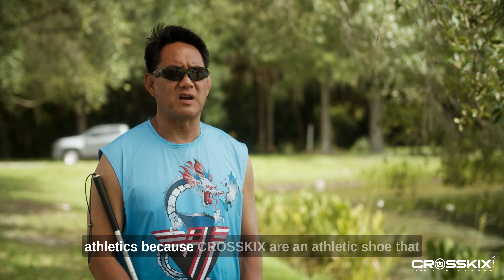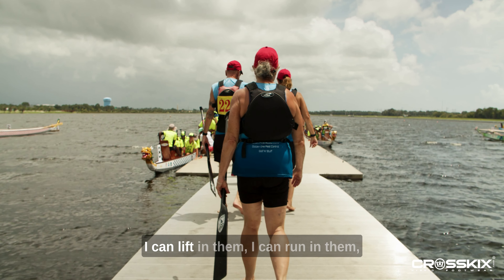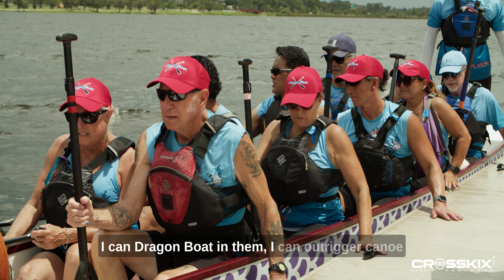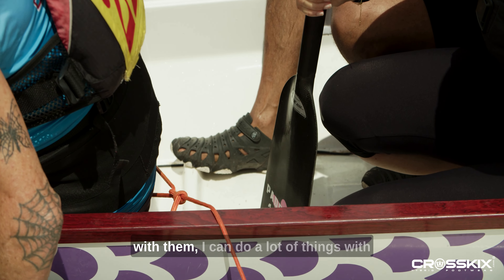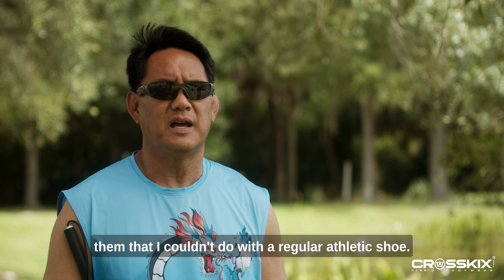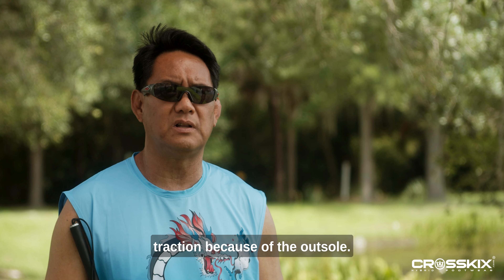I would recommend CrossKicks to dragon boaters or anybody that does any type of water sports or athletics, because CrossKicks are an athletic shoe that does a lot of varied things. I can lift in them, I can run in them, I can dragon boat in them, I can outrigger canoe with them — I can do a lot of things with them that I couldn't do with a regular athletic shoe.